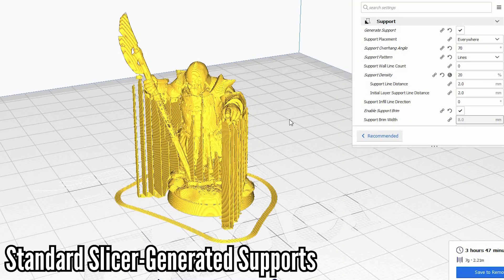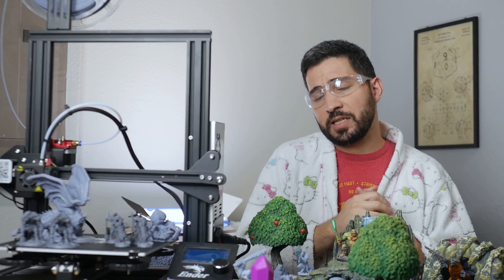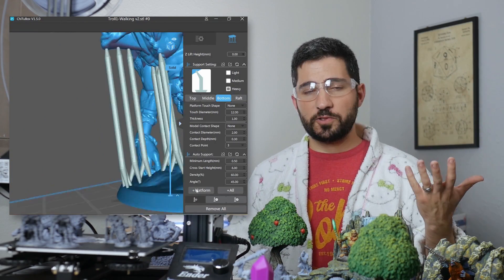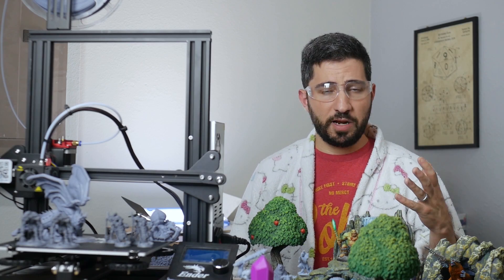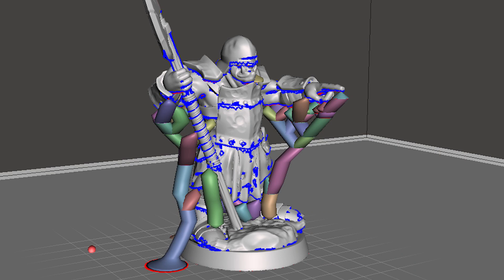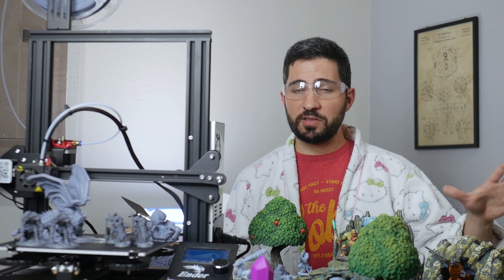We either use Cura's auto-generated supports with the settings from my support settings video, or I use custom-generated supports in ChituBox — just regular heavy supports, no special base. There are some people that use Mesh Mixer for their custom supports, but I tried it and I never really got it. My supports usually ended up looking terrible and it just never worked for me. So ChituBox made a lot of sense for me, and that's what I'm using for today's experiment.